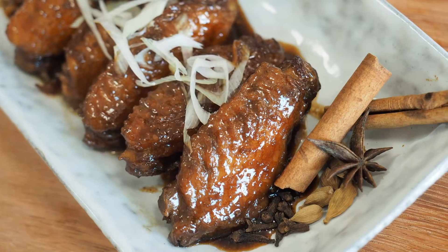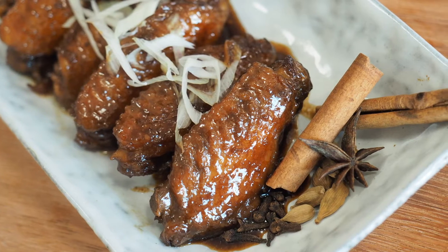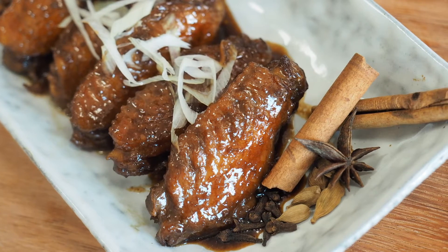This is Daddy from Busy Daddy Cooks. Today we are making braised chicken wings and we are learning how to use meat spices.